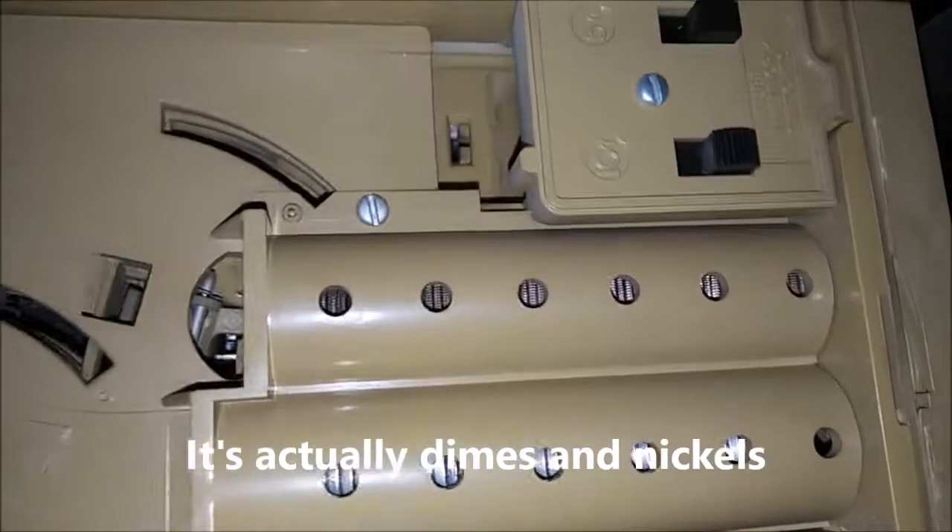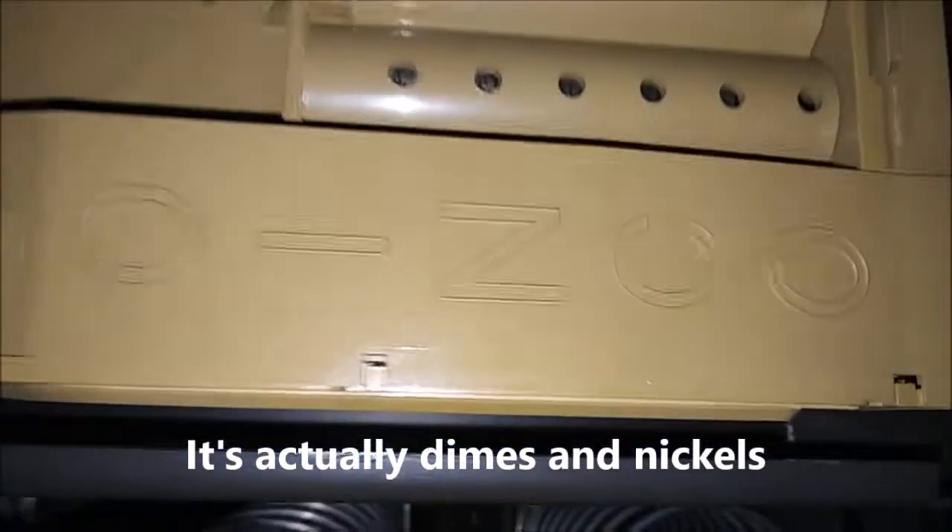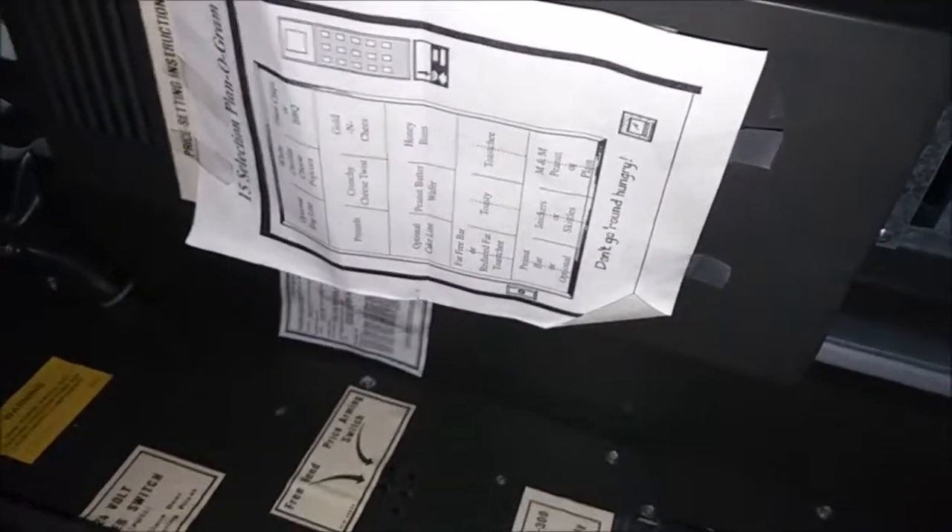Let's take a look inside — it's got some change. There are full quarters, full quarters, and full nickels. I don't know how much that is but we'll count that in a moment. It seems completely empty of products, so I'm hoping we'll have a little bit of money in it.